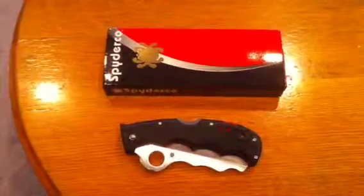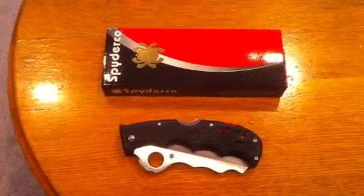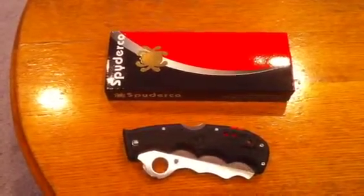Hey there, just got my new knife today, very happy with it. Just opened it up — I already unboxed it, so you can see how it came in. That's the Spyderco package and knife.